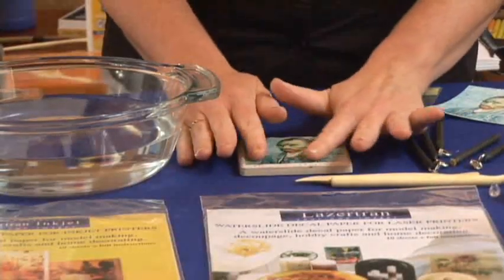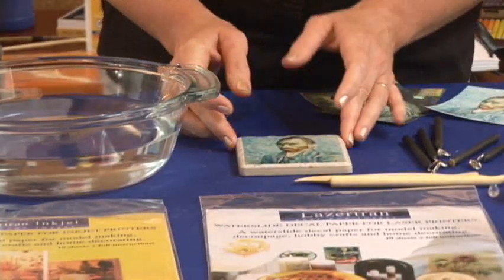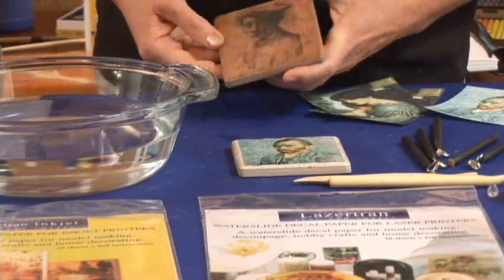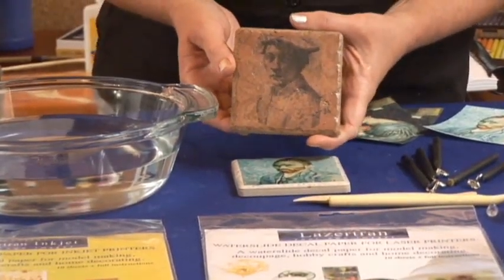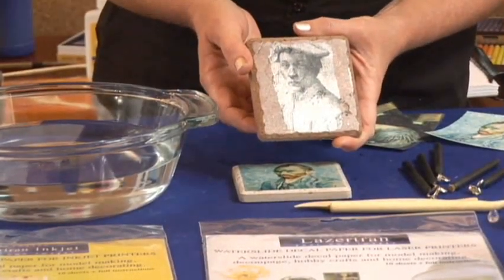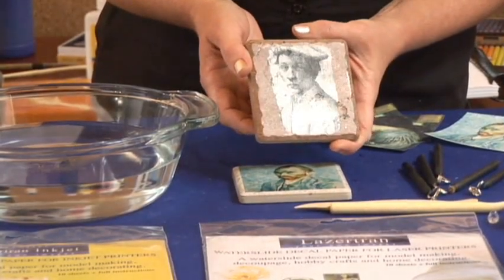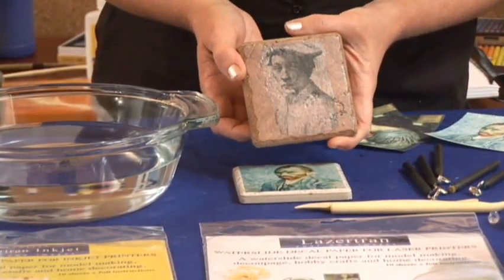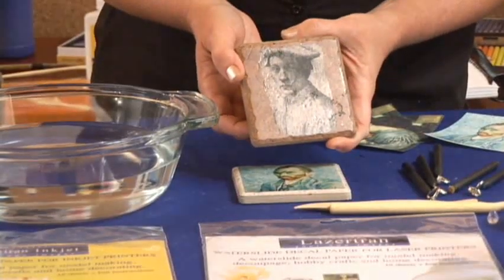However, because it is a thin decal, it is easily damaged and easily scratched. So I do recommend that you apply some sort of a water-based or polyurethane varnish over the top of it. Here's a piece right here that has a varnish over the top of it. If I turn it to the light, you can see where the decal ends, where it's sitting on there. A neat thing you can also see is that it picks up all of the texture underneath that tile, goes right down into every little nook and cranny so that you can see the texture right through the image.